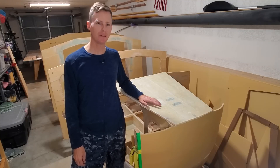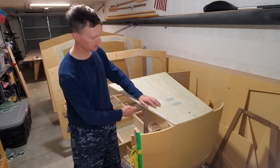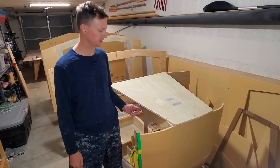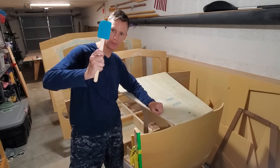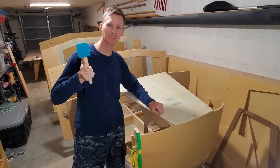Now I'm ready to attach this center deck panel to the bow with some fillets on the underside. I'm a little nervous because it'll be the first time to do upside-down fillets. But the way I mix it up pretty thick, I think it'll be all right. And I do have a secret weapon, which is a brand new silicone spatula. So let's get to it.